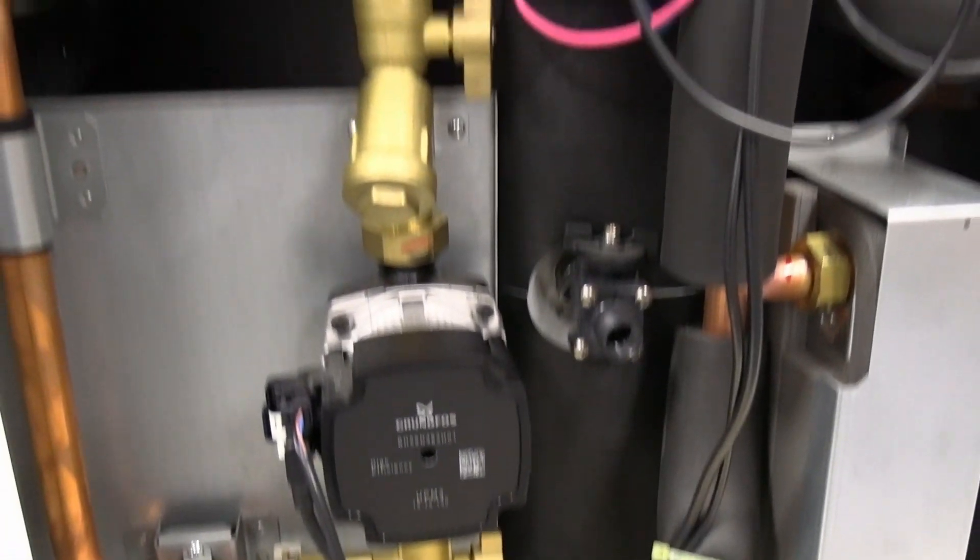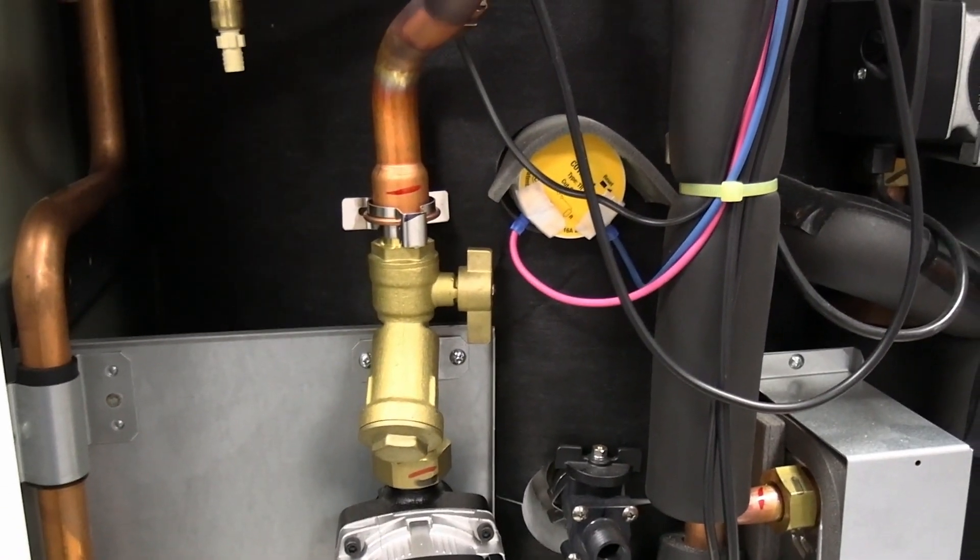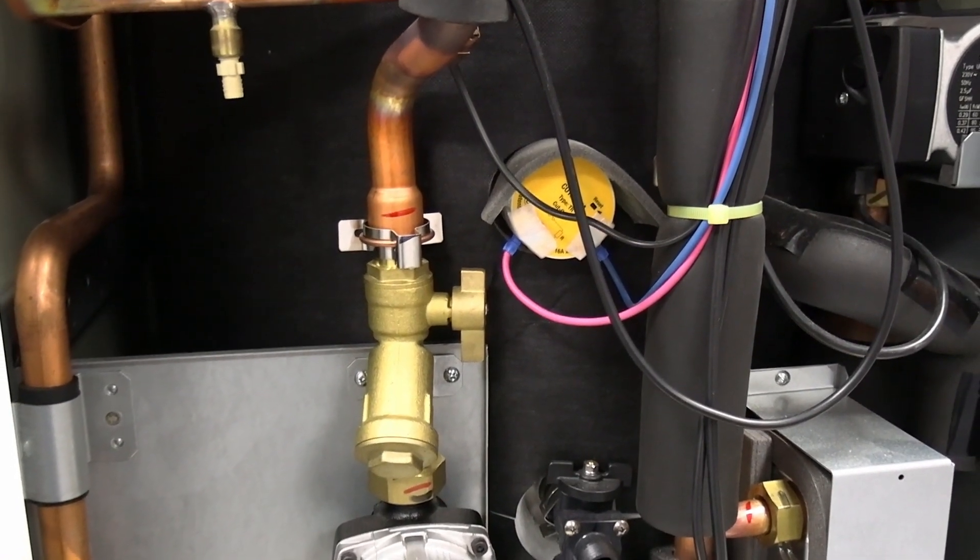If it's the strainer or something like that, you're going to probably need to get in touch with your heating engineer to come and have a look at that. So just checking pumps, strainer, and any of the valves — make sure they're all open.